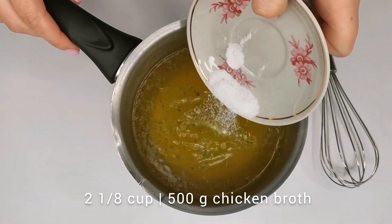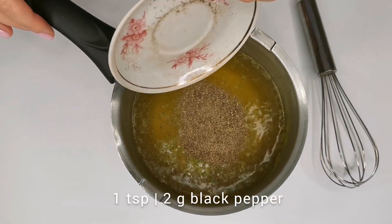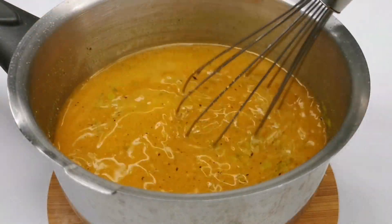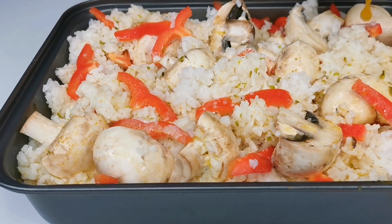Now, the rice needs to be covered with chicken broth. But first, add salt, black pepper, and turmeric to it. Pour the broth evenly over the dish just like the cream.